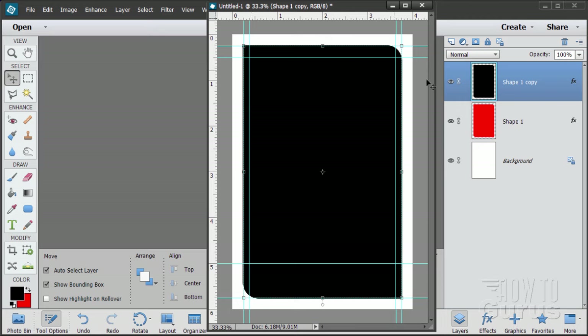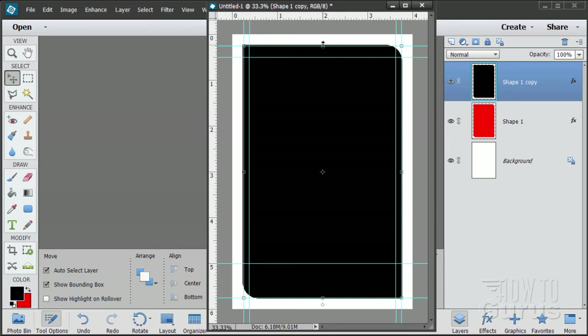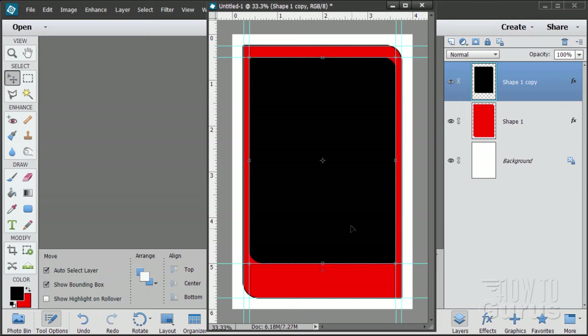Now you can see the control handles. Grab the top one and pull it down to that guideline. Grab the bottom one and pull it up to that guideline. Same thing for the left and right sides — just pulling that shape in a little bit. Choose OK. That's our basic inside shape.